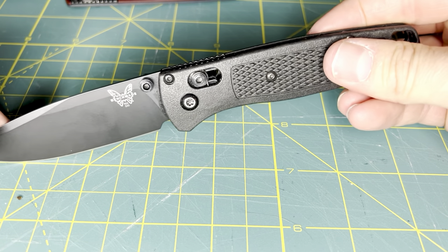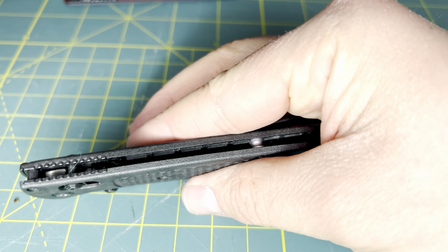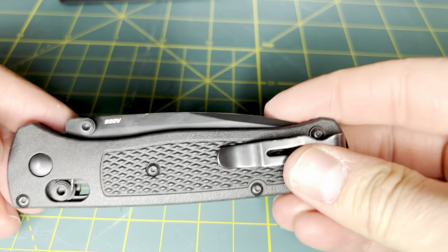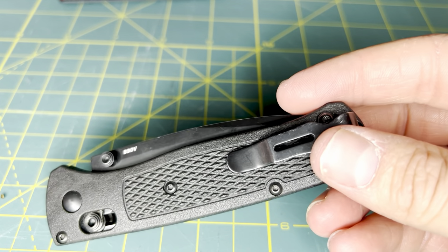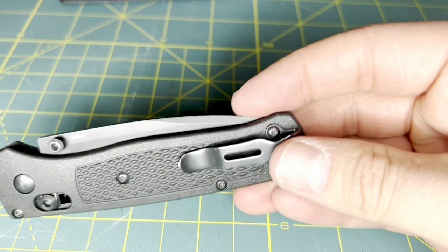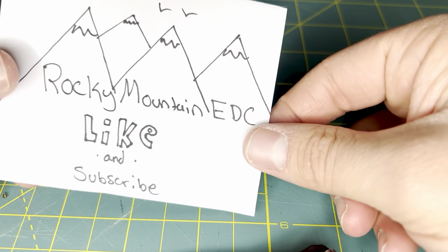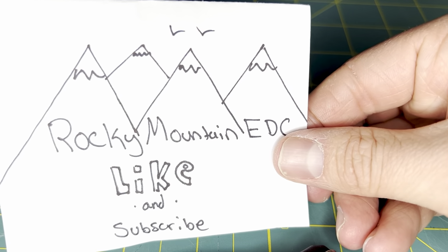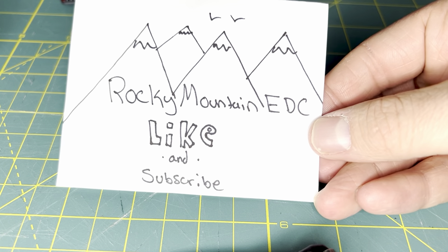Thank you for watching this video — a little bit of a rant, just my opinions. You are entitled to your own opinions, and I enjoy hearing other people's opinions as to why they either love or hate knives, agree or disagree. No hard feelings, but I do enjoy the Benchmade Bugout. Thank you for watching. Please subscribe to Rocky Mountain EDC and give a like to this video as well.